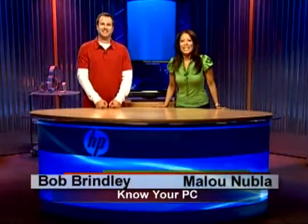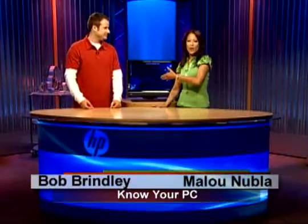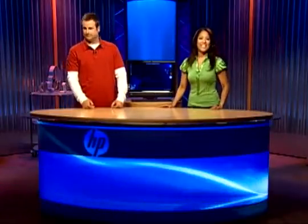Hi everyone and welcome to Know Your PC. I'm Malou, and I'm Bob. This right here is the HP TouchSmart PC, the IQ500 series. Today we're going to be learning a little bit more about some of the TouchSmart software and what it can do for you. We're going to have some fun. I'm going to show you how to create and edit text notes and also voice notes.